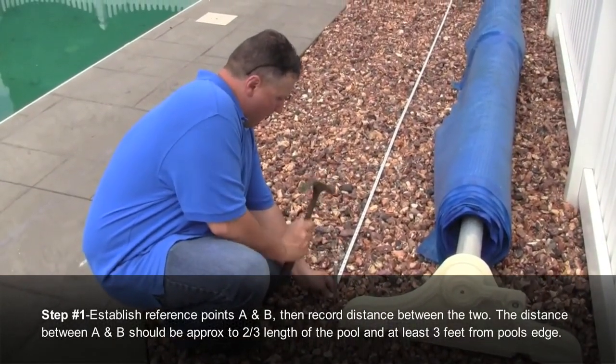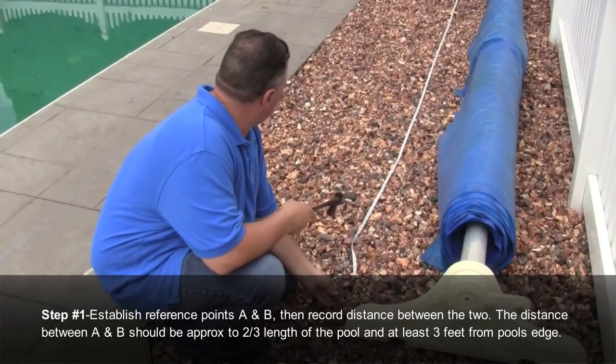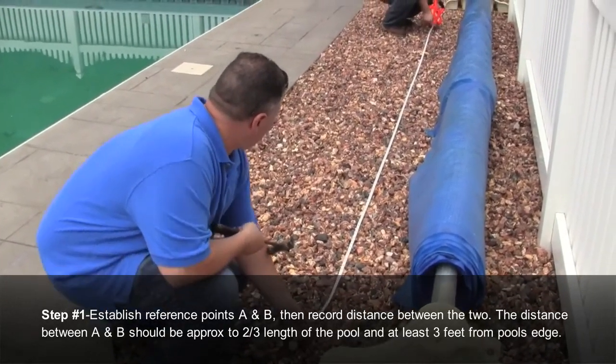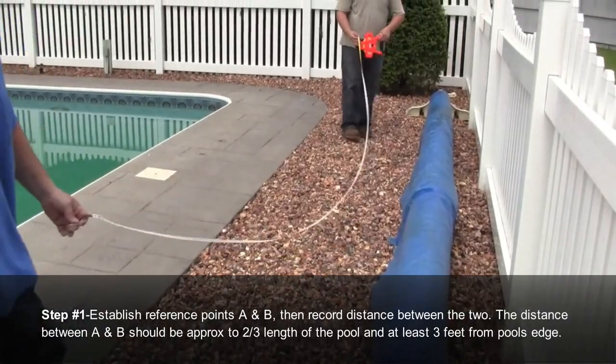Step number one: establish reference points for the A-B stakes, then record the distance between the two. The distance between A and B should be approximately two-thirds the length of the pool and at least three feet from the pool's edge.